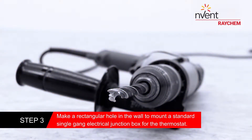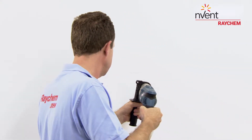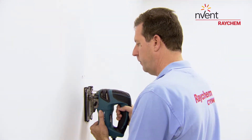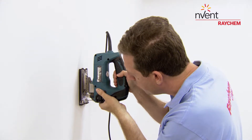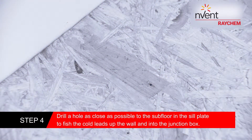Make a rectangular hole in the wall to mount a standard single-gang electrical junction box for the thermostat. Drill a hole as close as possible to the subfloor in the sill plate to fish the cold leads up the wall and into the junction box.